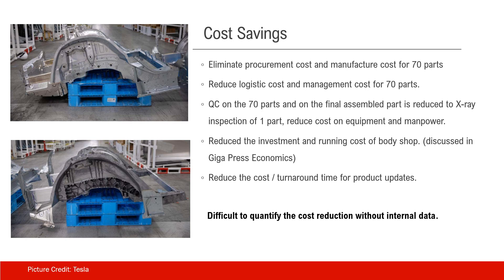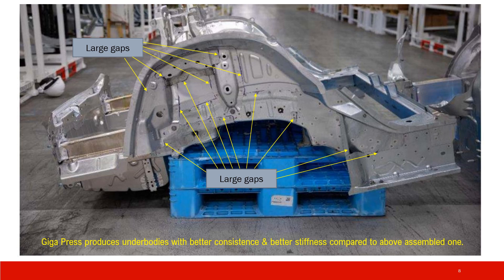In the end, it's quite difficult to quantify those cost reductions by numbers without internal data. Gigapress improves product quality, producing unibody parts with better consistency and better stiffness compared to the previous model. You can see there are large gaps everywhere in the previous product.